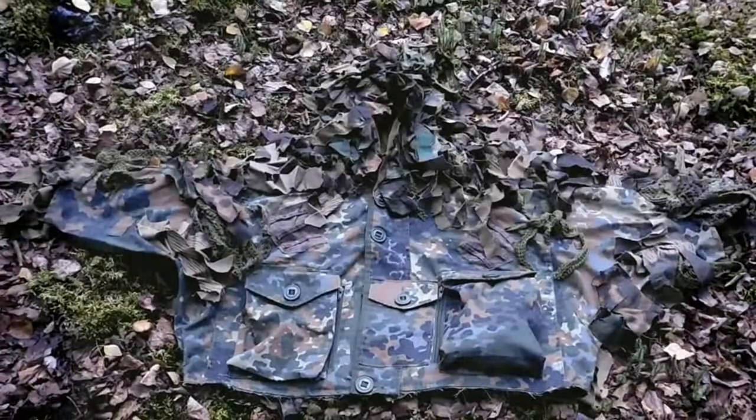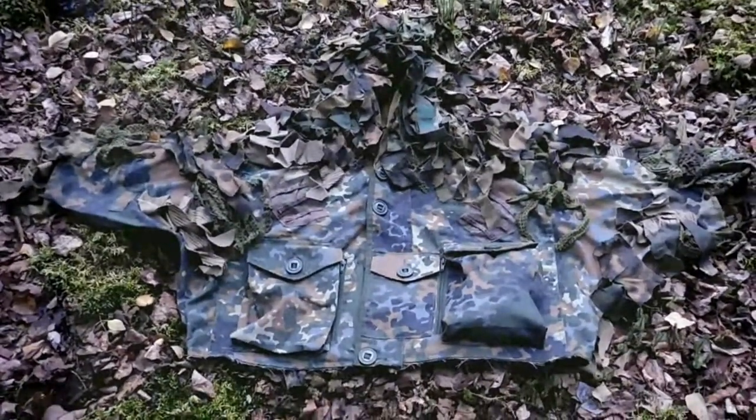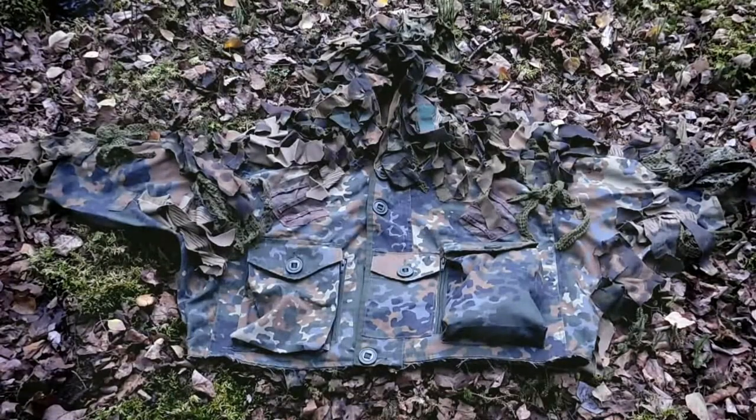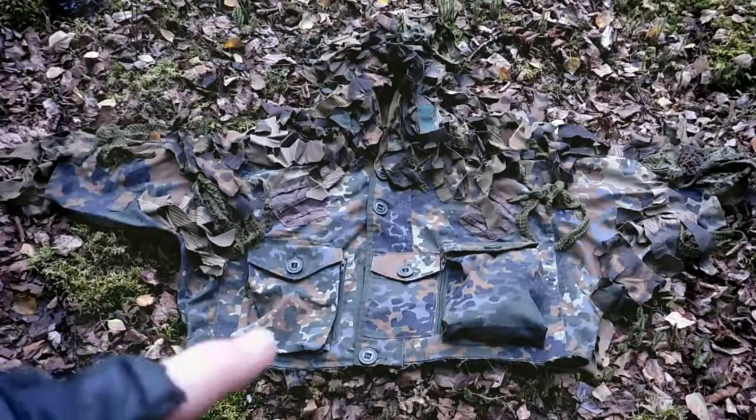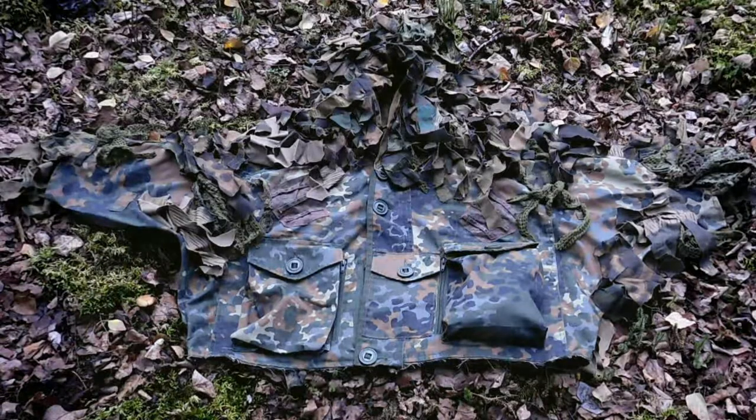This is my new upper torso camo rag. It's made from the remnant of the Flectarn P.S.K. Smock that is no more. The bottom half is totally destroyed — when I tripped, the zipper got caught on a root stump that was sticking up and it just totally ripped out the whole bottom of the smock. So I repurposed it.